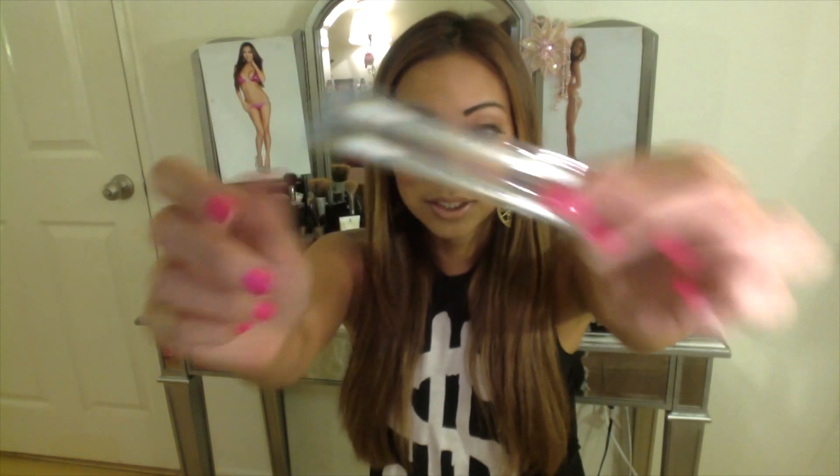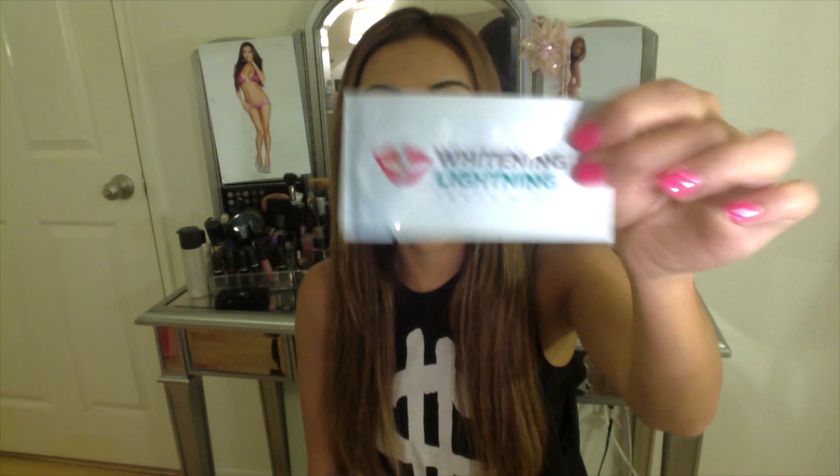It comes with a syringe with the whitening solution. It also comes with a tub to put the solution in, and then a brush to apply the solution on your teeth. It also comes with magical vitamin E q-tips that are going to be applied on your gums and inside your lips. It comes with a UV mouthpiece, and it also comes with a teeth wipe — this is what you use to start the entire process and wipe your teeth down so they're not gooey.